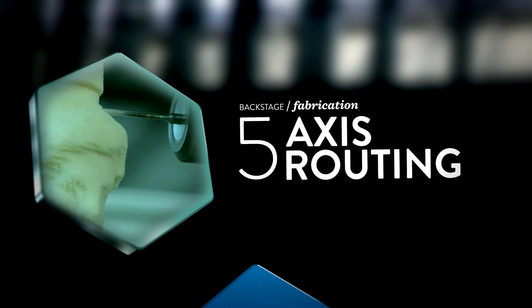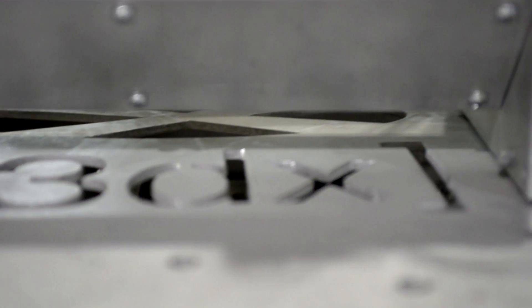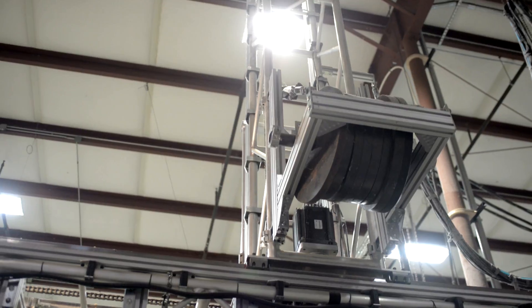What we have is a 5-axis CNC router and it's able to cut large format organic shapes. You bring us your 3D file and we can give you the 3D object.